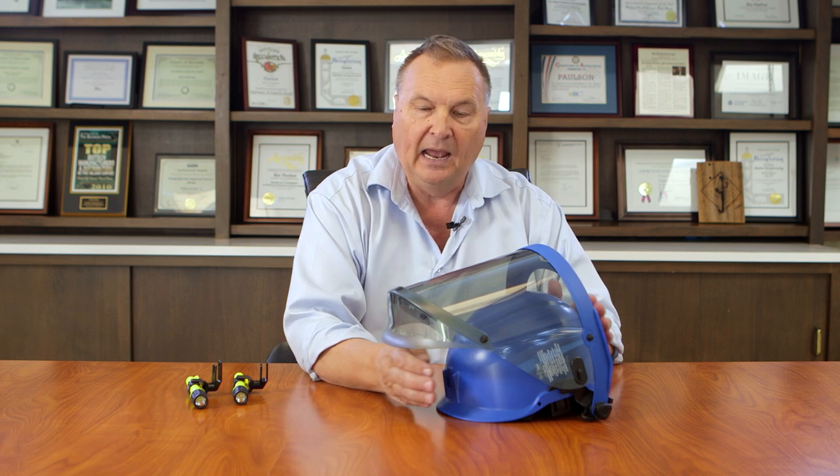Welcome to the topic series. Today I'm talking about this expanding range of different climbing safety helmets. This happens to be a Klein climbing safety helmet and the accessories that we've made to fit them.